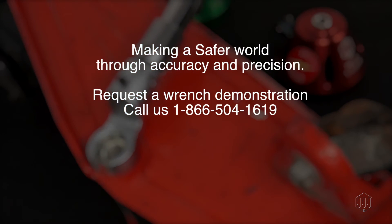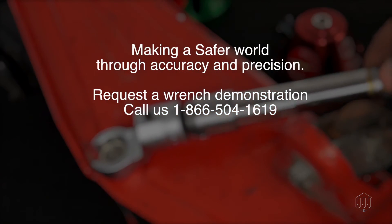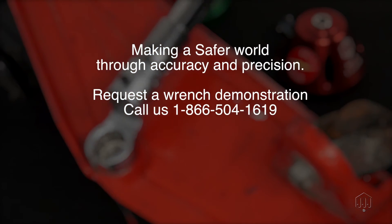If you have questions about selecting the correct wrench for your assembly application, contact us — we are happy to assist.